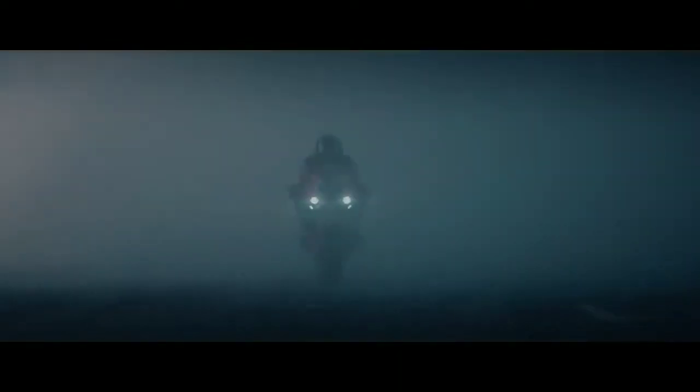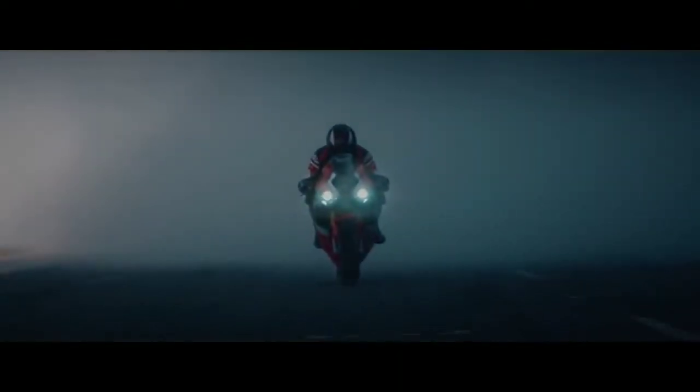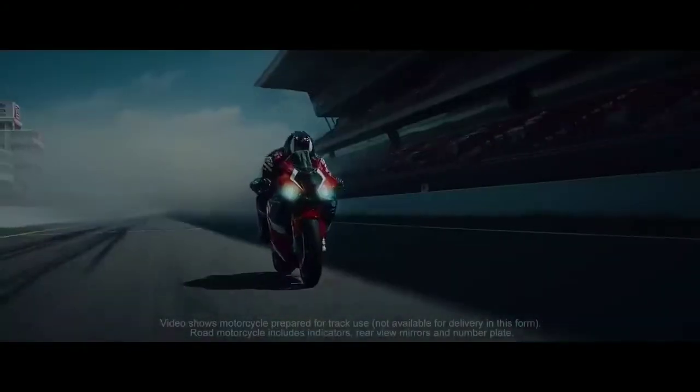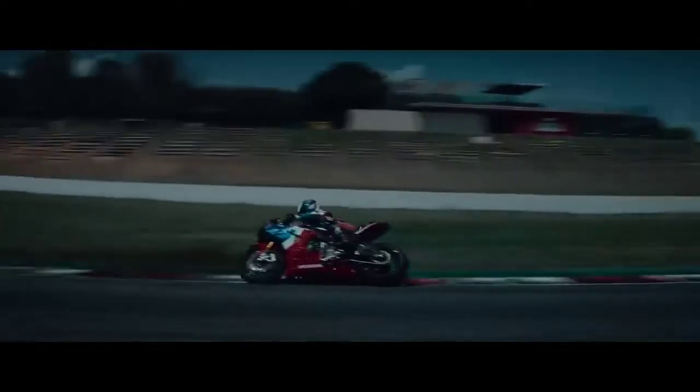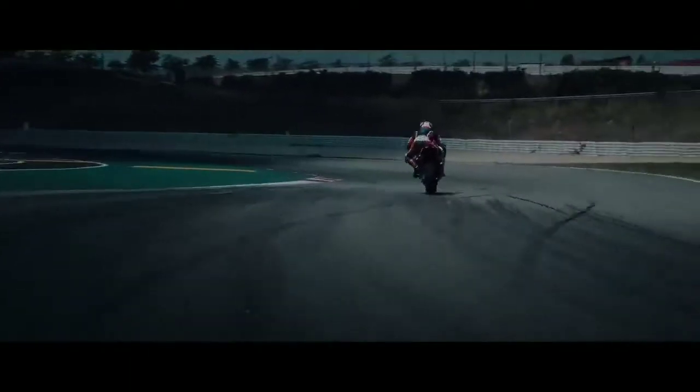The Yamaha R1 is famous for its aggressiveness, and right from the first gear it can give tough competition to any bike in the world — that's the amount of aggression this bike has.